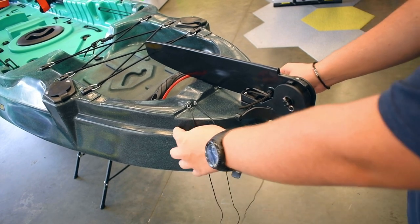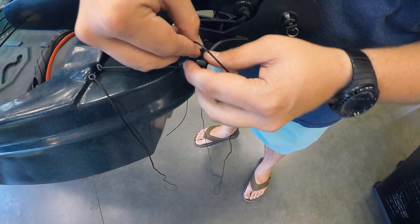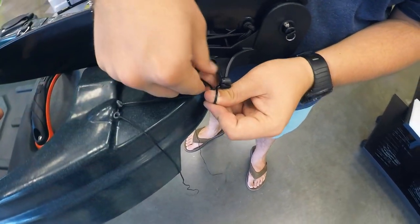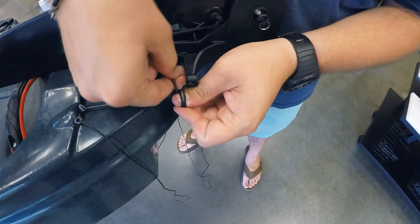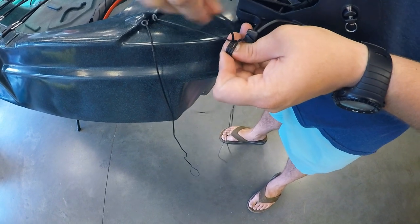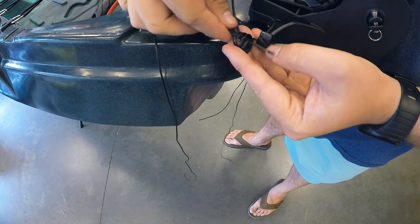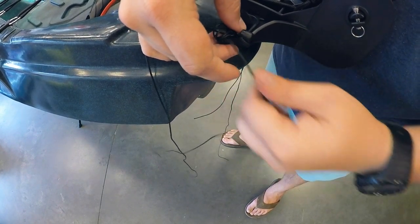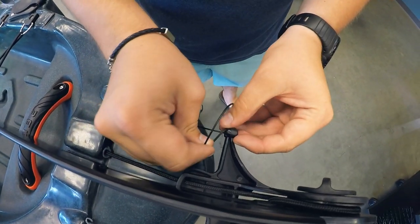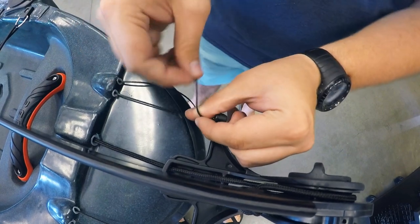The next step is tying the steering cables. First, pull the cable through the hole, around the groove, and back under the arm. Then tie a barrel knot around the cord and your finger. After looping the cord around, remove your finger to thread the cord through the loops and tighten the knot. Repeat these steps on the other side: pull the cord through the hole, wrap around and back under the arm, then loop around your finger and cord to make the barrel knot.